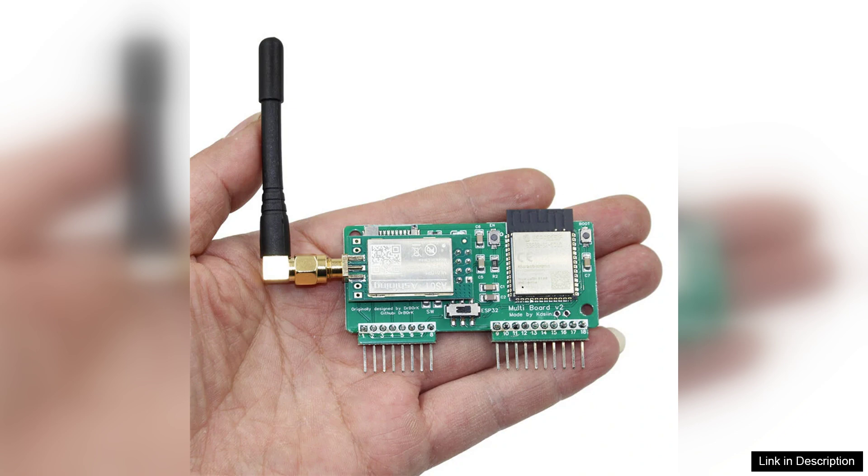Overall, the Flipper Zero NRF24 S32 Wireless Development Board is a versatile and powerful tool for anyone interested in wireless development. With its solid performance, ease of use, and excellent support, it stands out as a top choice in the crowded market of wireless modules. Whether you're a hobbyist or a professional, this board can elevate your projects to new heights.